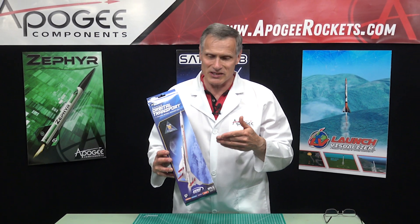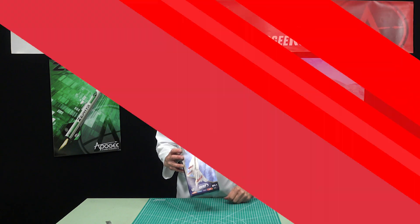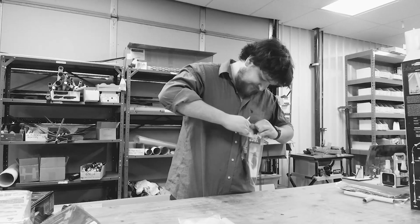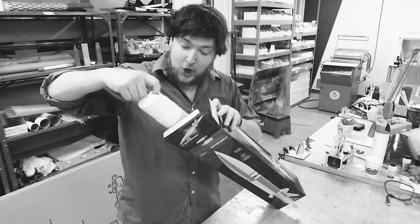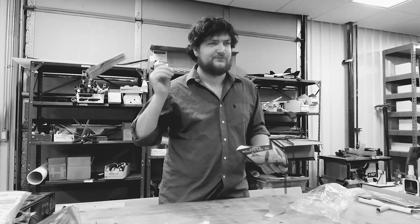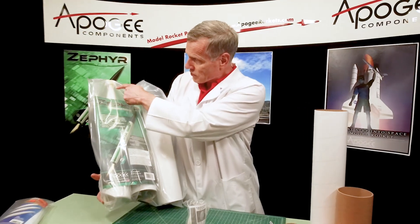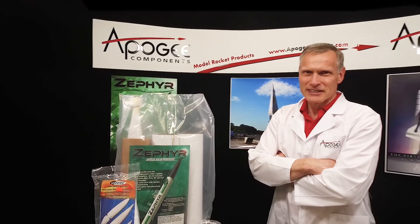Today we're going to unbox the Estes Super Orbital Transport. There are many unboxing videos for model rockets, but wouldn't you like a real rocket scientist's opinion of the materials and parts in the kit? Today you'll actually find out the inside information, so that you know what to look for when you get a rocket kit.